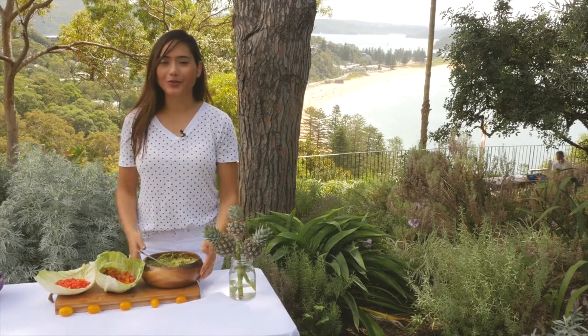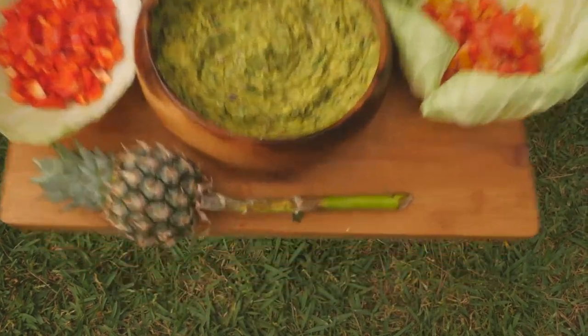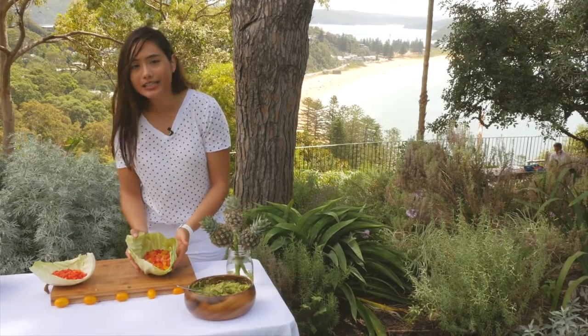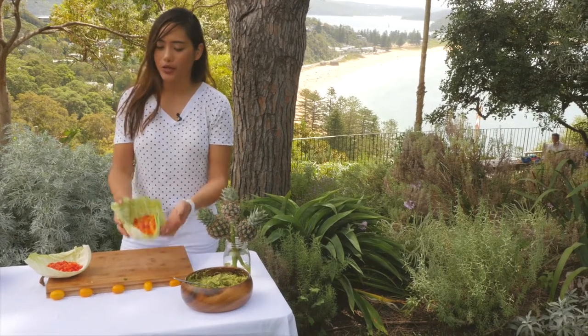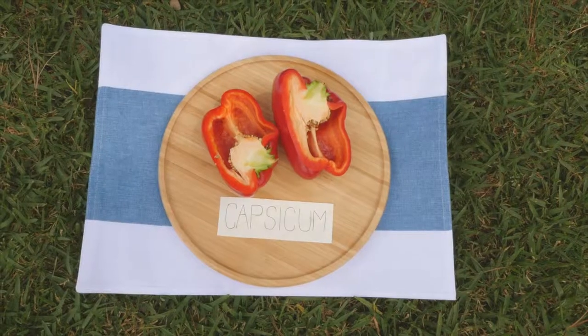Now that the guacamole is all set, I can pop this to the side and focus on our salad that will be going inside the raw burrito. I've diced up two tomatoes and one capsicum that I've also diced up.